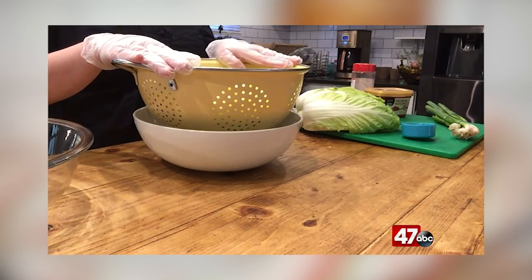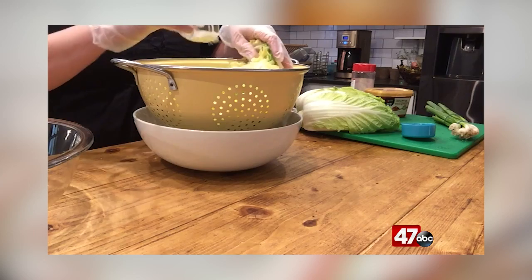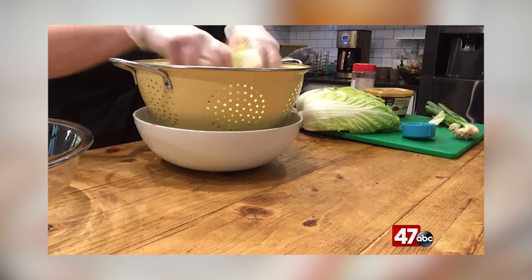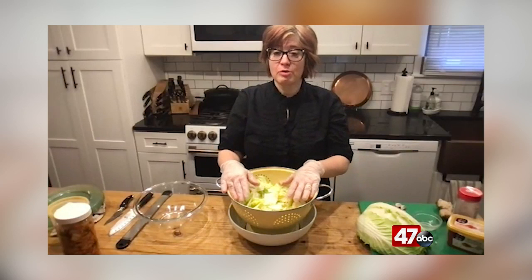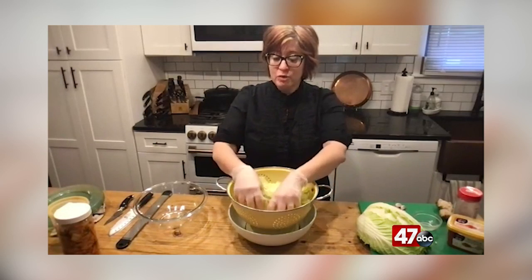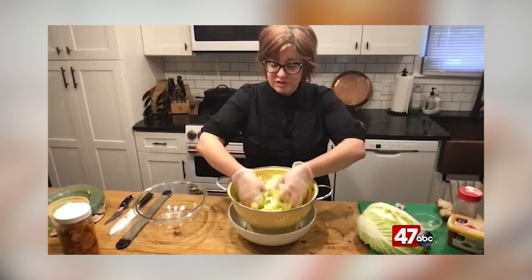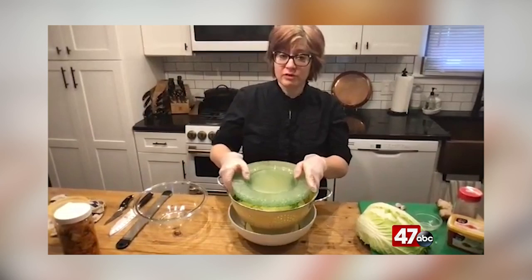After we've cut the cabbage into two-inch strips, we sprinkle it with a good amount of coarse salt. I'm not going to give exact ingredients here, only because this is an intermediate cooking technique — if you'd like to do this properly, it's easy to check out a cookbook from the library or purchase one. I just toss it and rub it with my gloves on, making sure the salt is all over it, and then I'm going to weigh this down for a period of 24 hours.